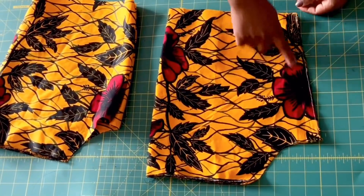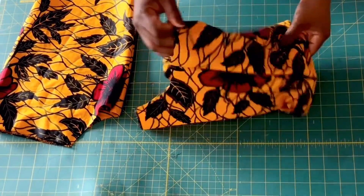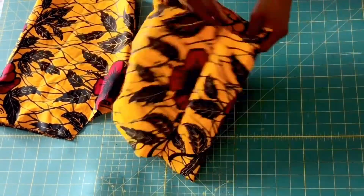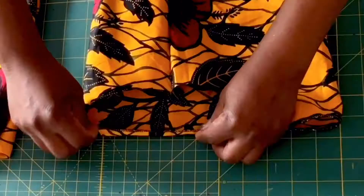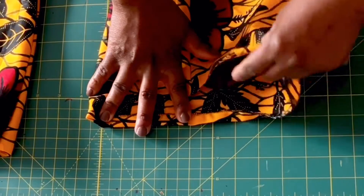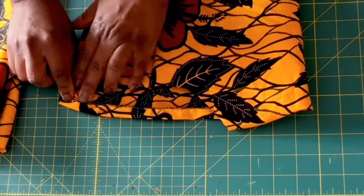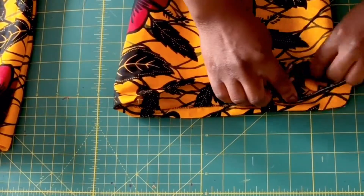Now go ahead and turn it right side out after stitching and overlocking. Now I'm going to be stitching the edge of the sleeve — the part that has the armhole line — at half an inch, but I'm going to leave an opening. When you stitch it at half an inch there'll be an opening; that's where I'm going to put the elastic through. I'll do the same for the other sleeve as well.